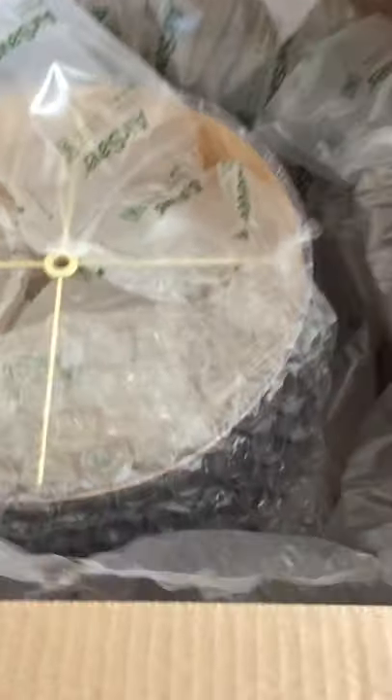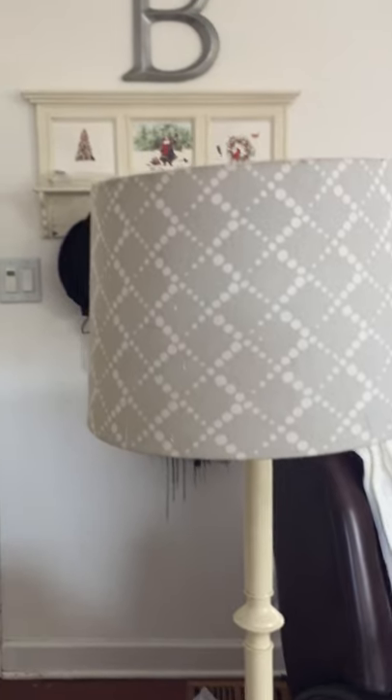Look at the packaging, oh my gosh, it's beautiful, it's huge! Look at that — oh my goodness. It's supposed to replace that lampshade with this.